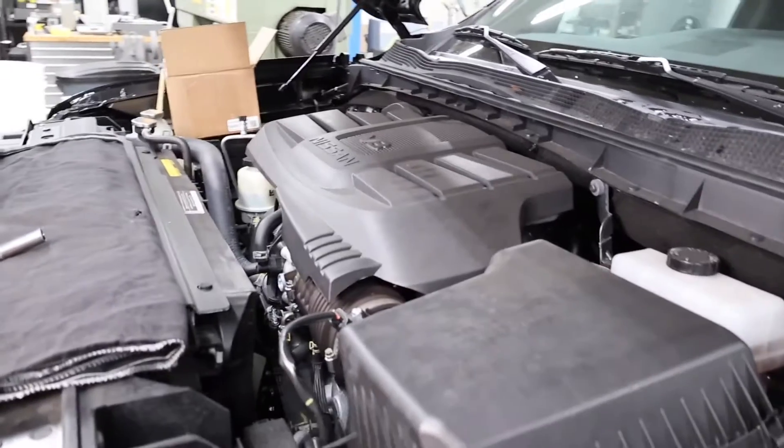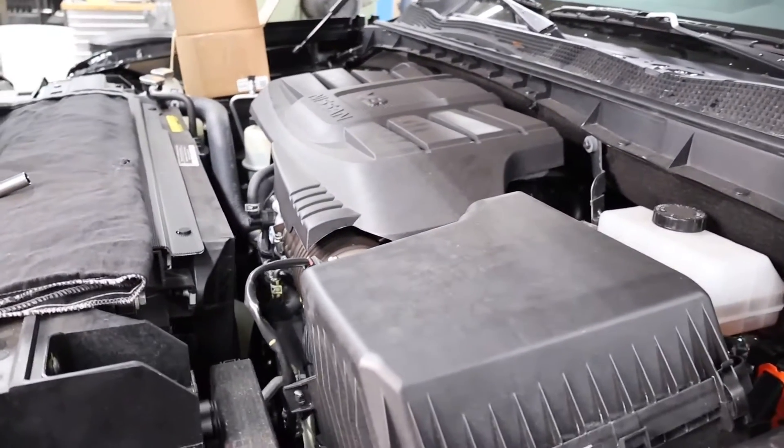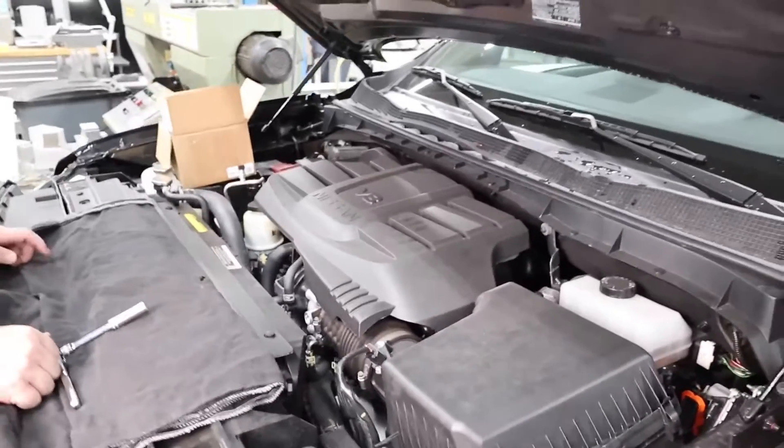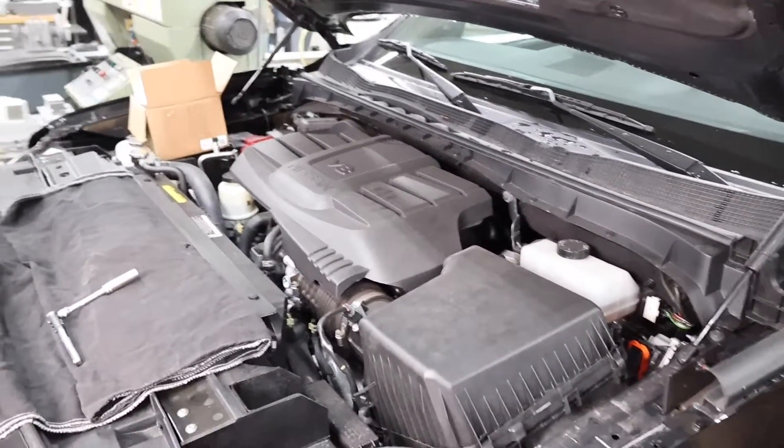Hey everybody, the catch can man here with UPR Products, and we're in the UPR Products garage today with a 2023 Nissan Pro 4X V8 pickup truck. I'm going to show you how to install the catch can.